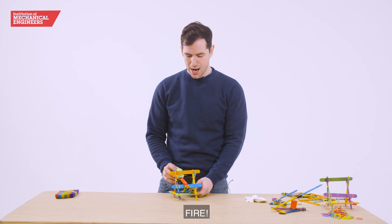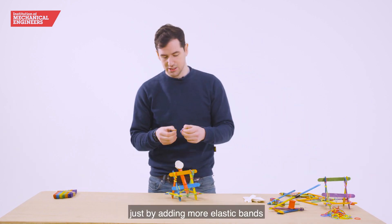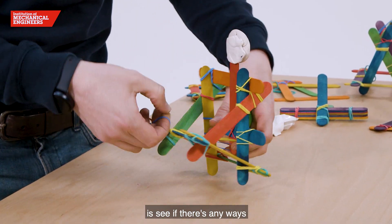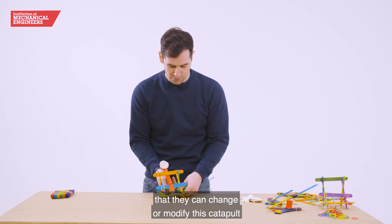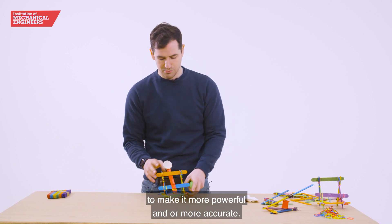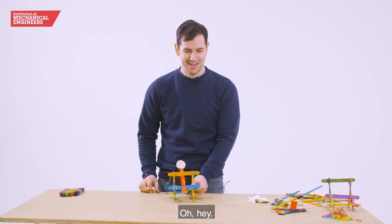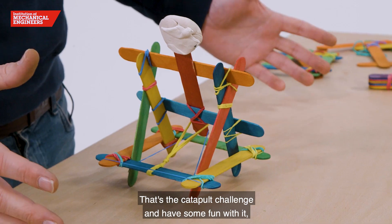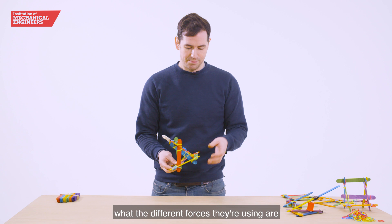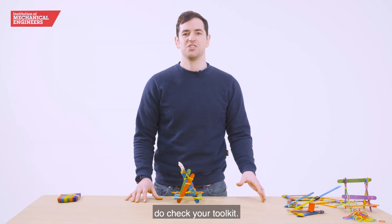Give it a go! You can give it a little bit more power by adding more elastic bands, and that's one of the things for the extension activities — see if there are any ways to change or modify the catapult to make it more powerful and or more accurate. So there you have it, that's the catapult challenge. Have some fun with it, try and explain to the kids what the different forces they're using are and how to build it together, and if you have any problems at all do check your toolkit.